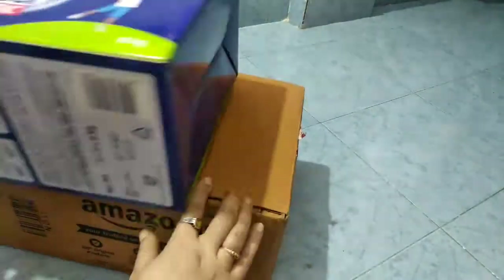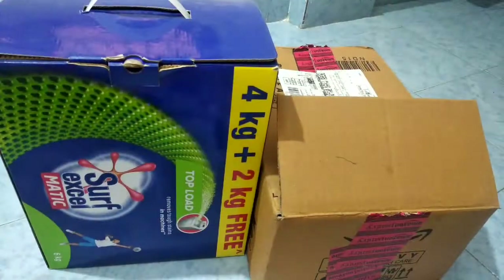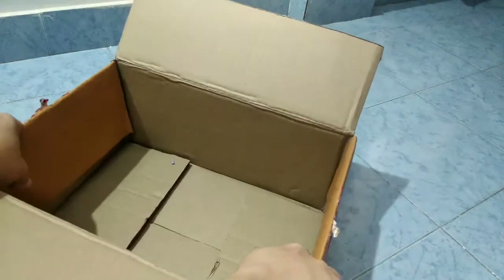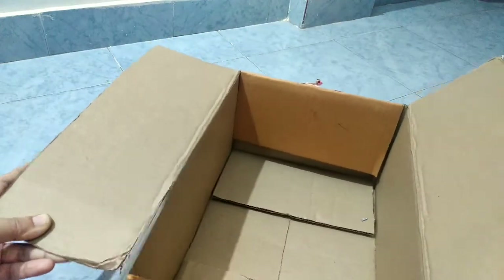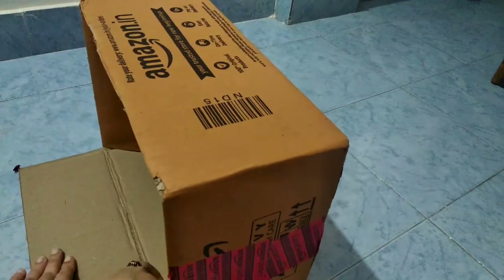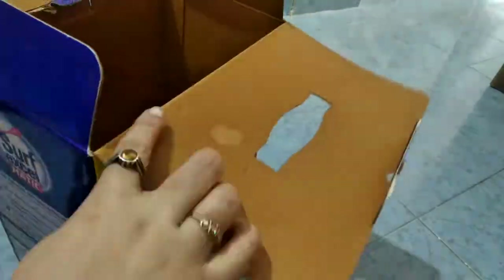This is a toy store, which means it's a toy shop. I am going to start. First, I have two boxes. You can use it as a toy store, but if you use cardboard, you can use it as a toy store. I have two boxes.